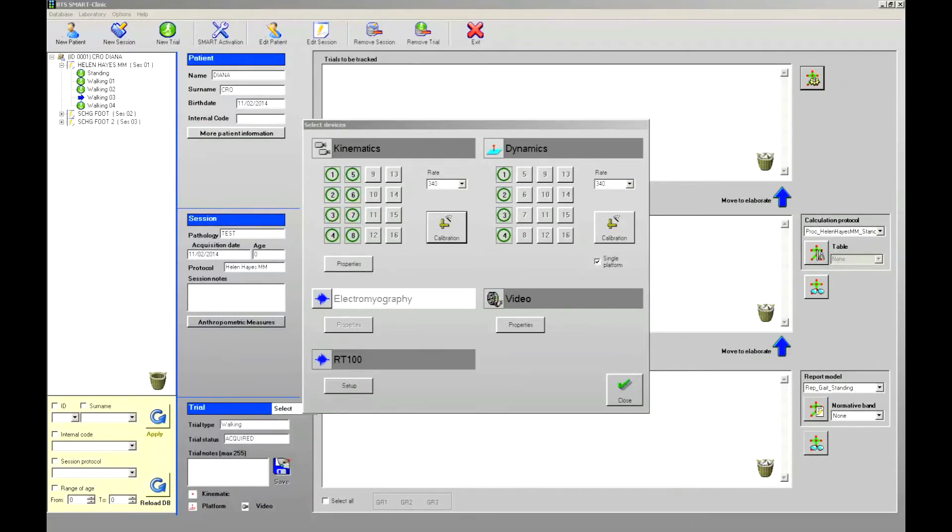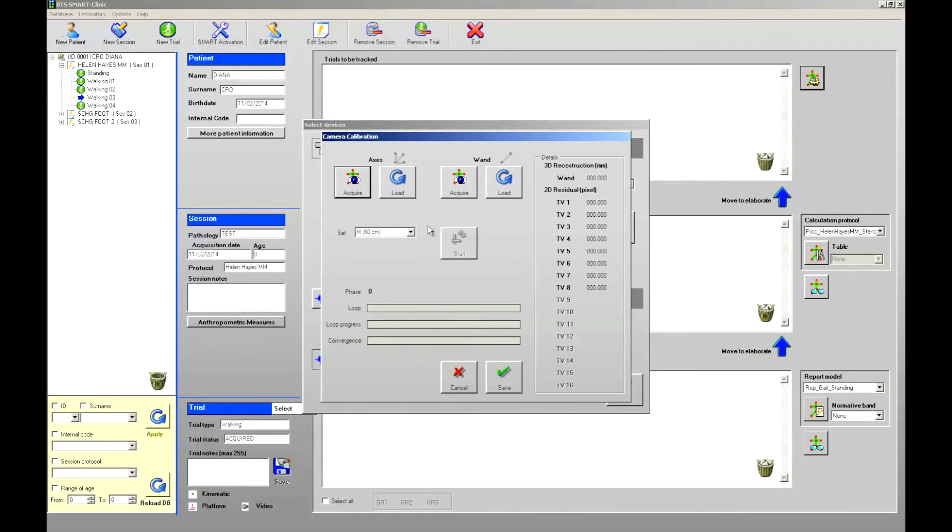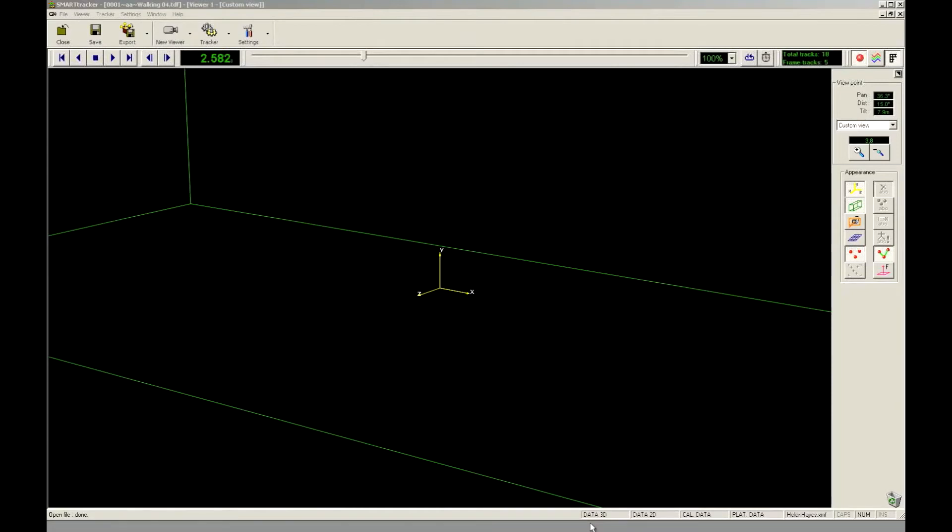By selecting the camera calibration button, the application will help us follow the required steps: the static calibration, or capturing the axis position, and the dynamic calibration, performed by a wand as shown on the software. The goal of the static calibration is to define the position and the orientation of the global reference system of the 3D workspace — that means defining the position of its origin and the orientation of its x, y, and z axes. After the 3D reconstruction, all the markers' trajectories will be defined with respect to that global reference system.